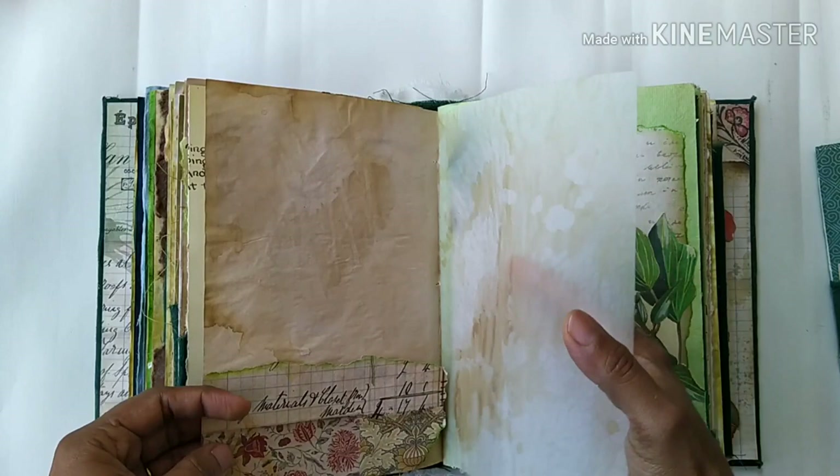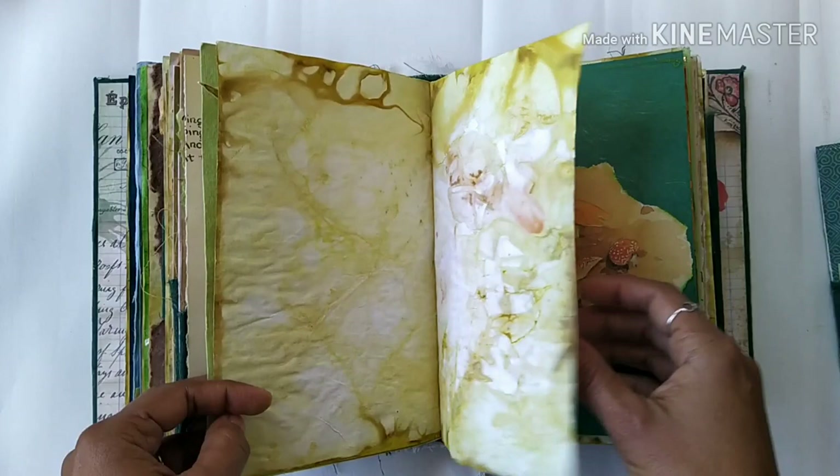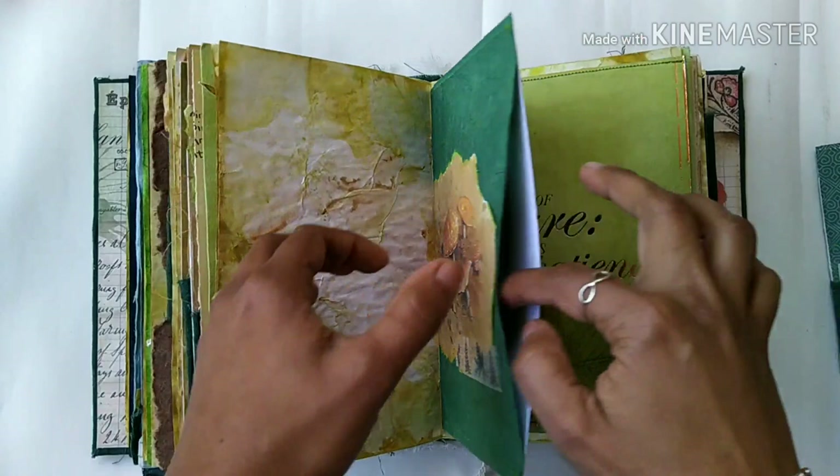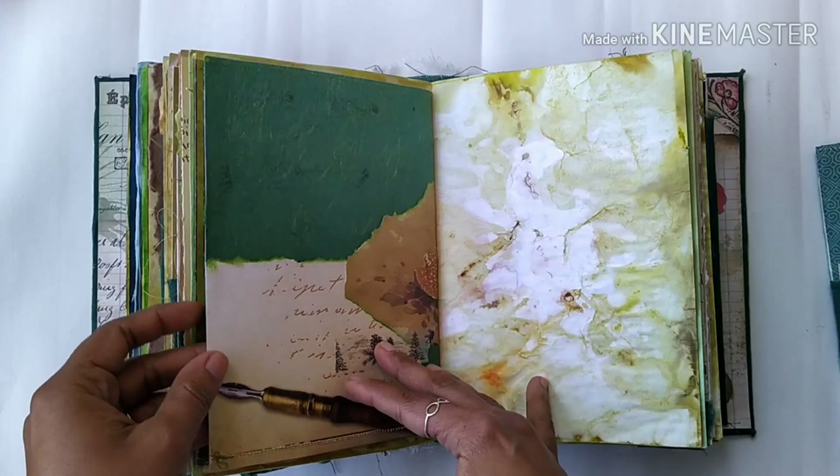There's a pocket, some beautiful paper collage, and you can also use it for writing. Some more eco dying here, and a beautiful image of mushrooms with a pocket. There is this beautiful quote: 'Adopt the pace of nature — her secret is patience.'